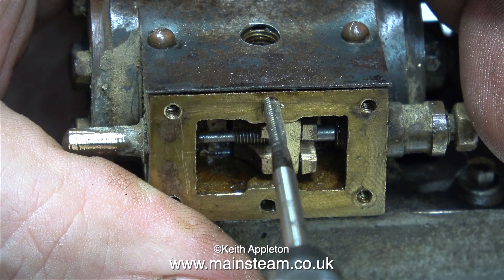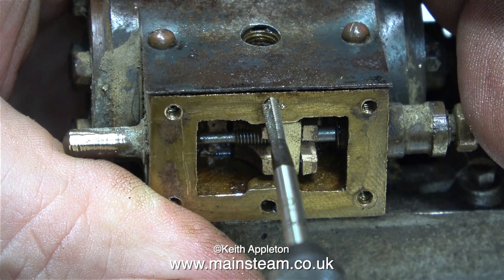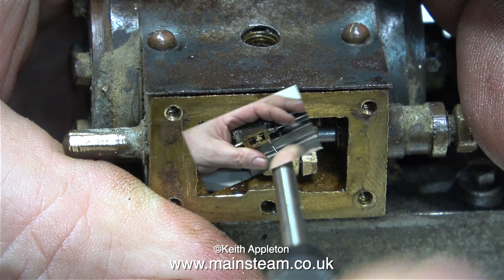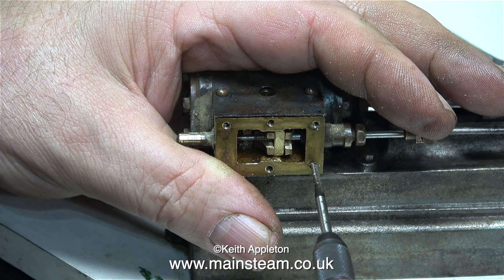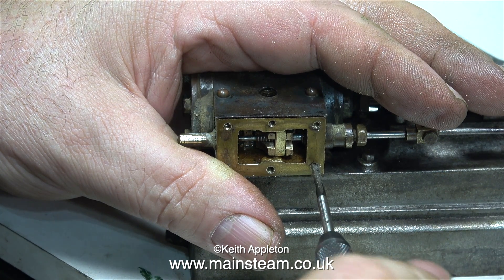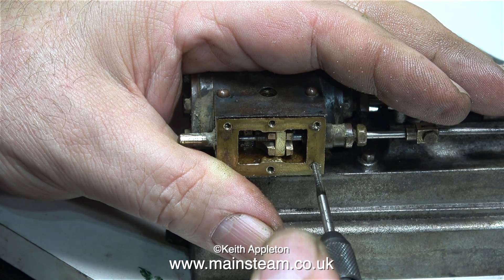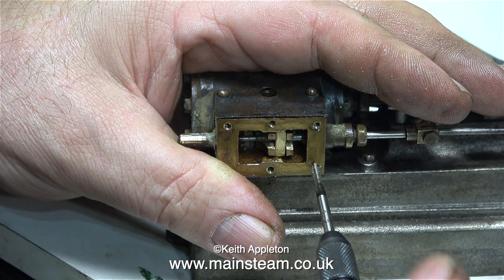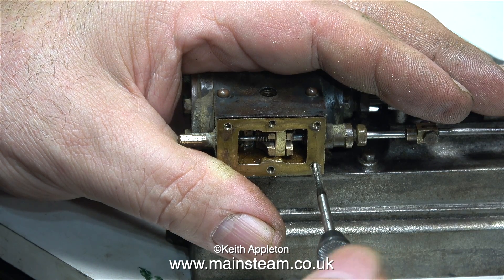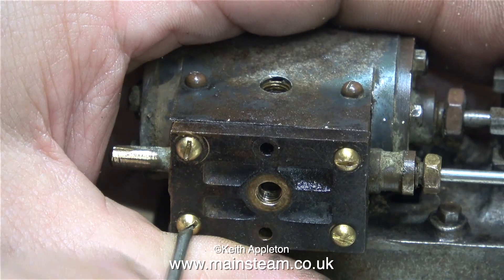As I mentioned in the last episode, I would assume this engine was built in Germany, and therefore all the thread forms are metric. I'm re-threading the steam chest very carefully because I do not want to break off the tap. The steam chest, like the cylinder, is made from gunmetal, so it's quite easy to tap. I'm using a plug tap so I can get right to the bottom of the holes, but I've got to be careful when I do get to the bottom not to keep turning the tap and snap it off.